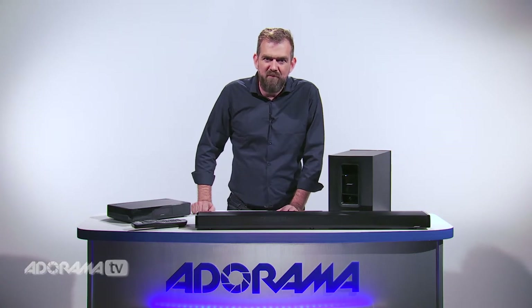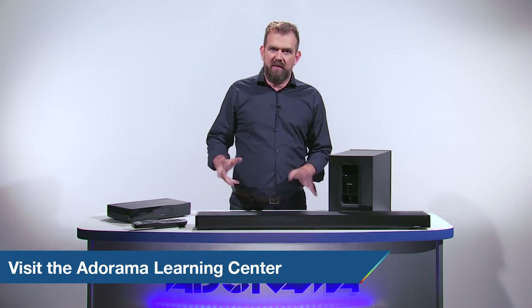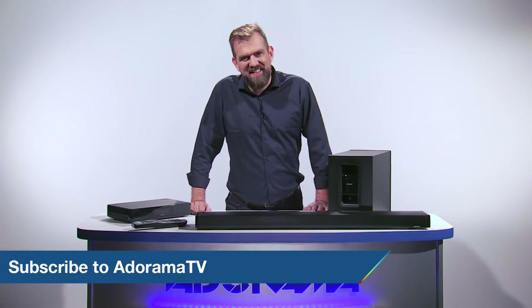Thank you so much for joining me today. For more information on this speaker and other products, please visit the Learning Center. Let us know what you think — like, comment and share the video. And don't forget to subscribe to AdoramaTV for more amazing videos. See you next time.